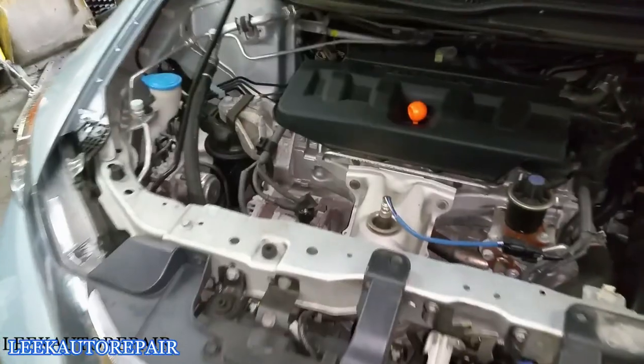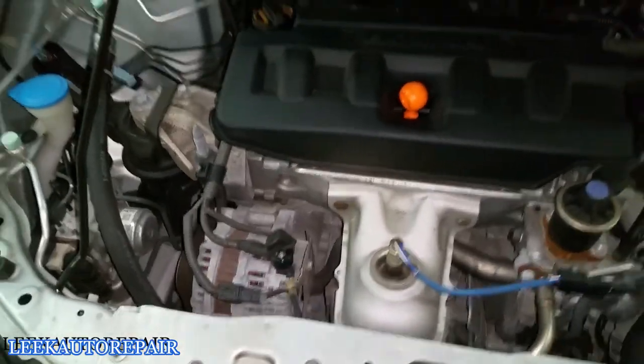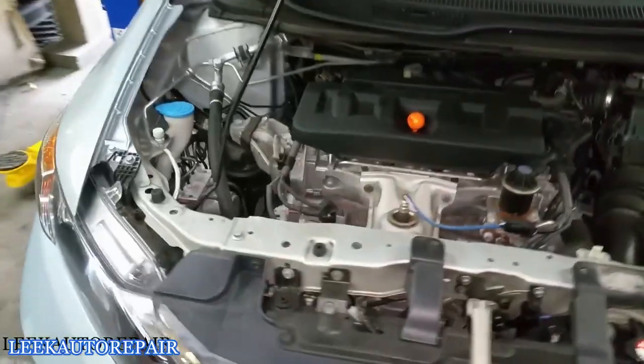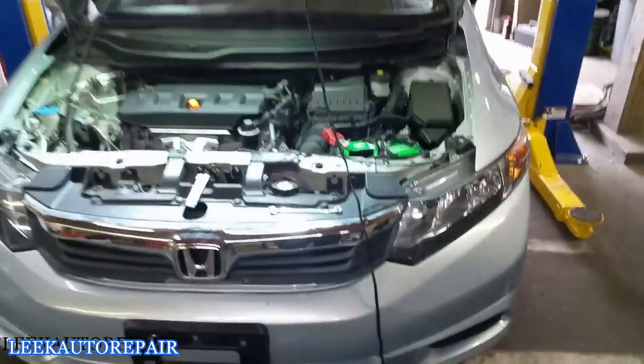I will be replacing this alternator right here with a new one. In this video I'm just showing you guys how to remove and install an alternator.